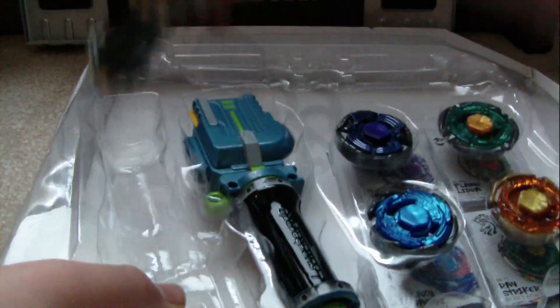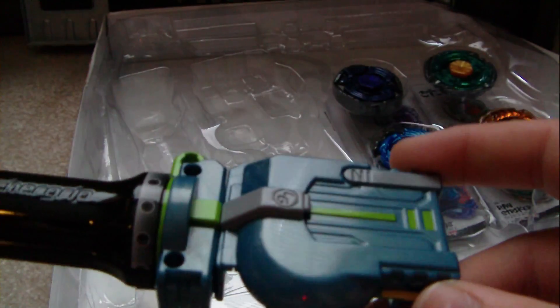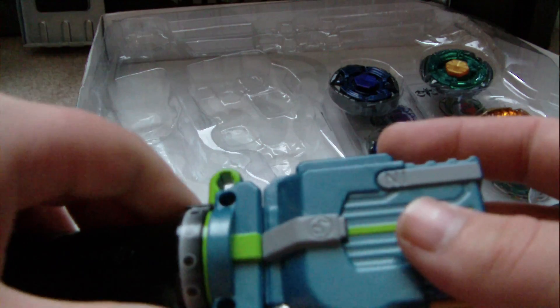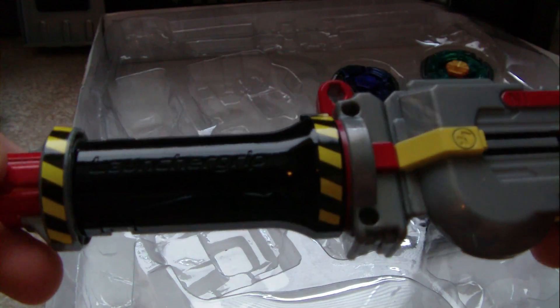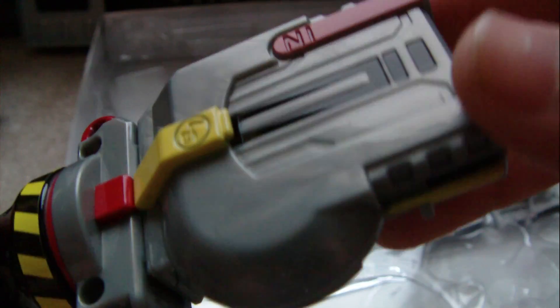Let's go on to the two launcher grips. So we have pretty much the same color scheme as the launcher — blue with green decals. No launcher rubber. Black handle with some weird decal on it — a little bit of yellow right there. Doesn't make all that much sense. I like the color scheme on that. Here's red and gray along with black — caution lights. This gray is sort of metallic; I don't know if you'll be able to see it, but it's metallic.